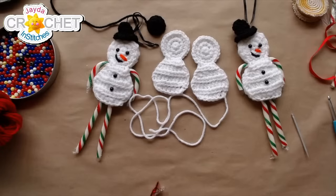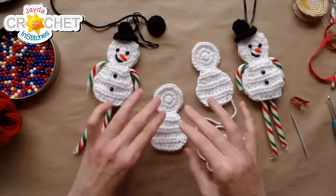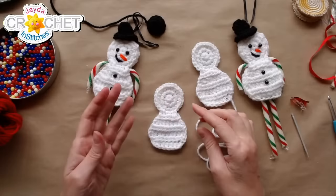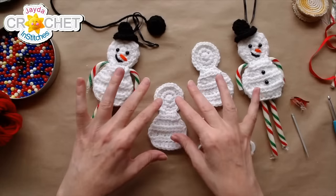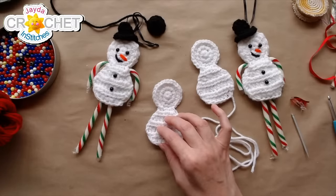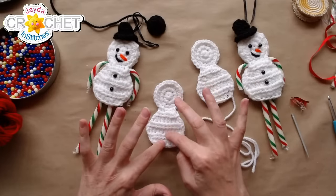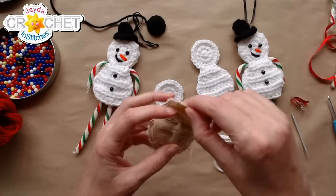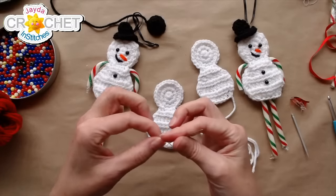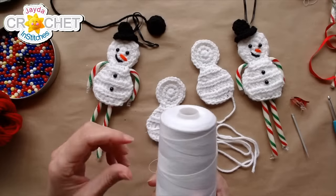Before we add our two pieces together, we're going to decorate: put on his eyes, his nose, his little smile, and his buttons. It's nice to do all the decorating on the front piece before stitching the whole thing together. I'm going to sew on the bead eyes and buttons first, which means I need a sewing needle and thread.